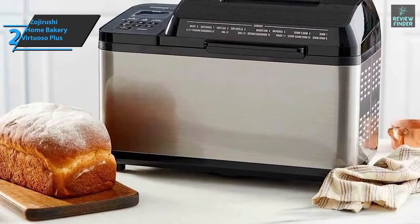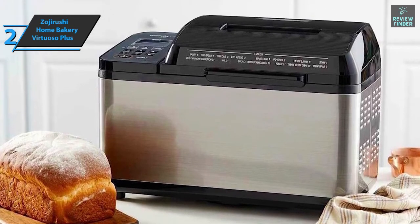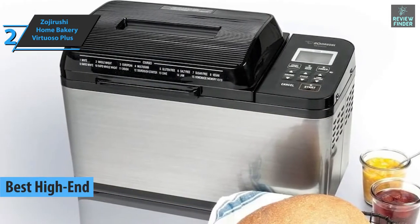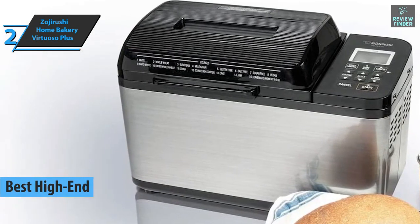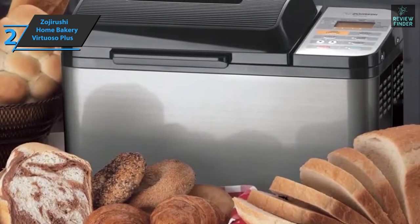Up next, if you aren't hesitant to pay a few dollars more to treat yourself with a premium quality product, check out the Zojirushi Home Bakery Virtuoso Plus — the best high-end bread machine on the market in 2022. We're looking at a premium machine well worth the cost for its ability to consistently make beautiful, standard-sized loaves of bread. It's a robust and reliable bread maker.